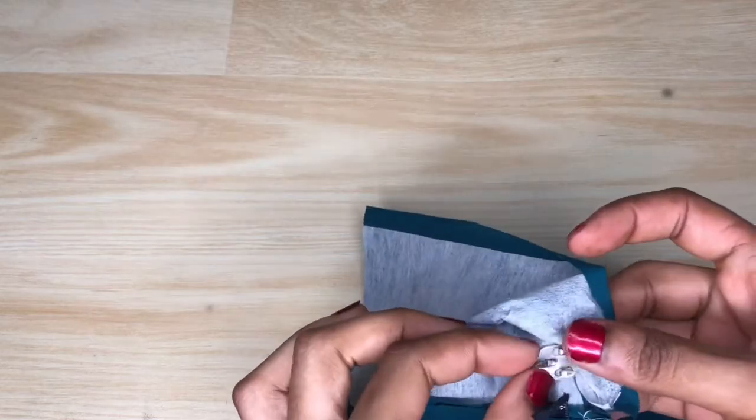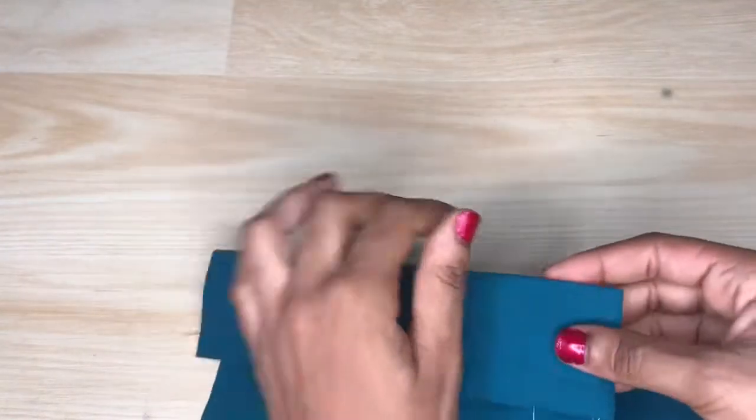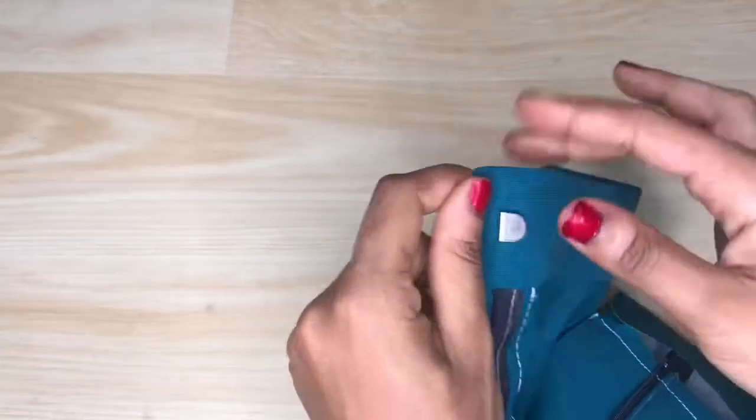I made sure to make it very nice and tight so it can be very secure. When I flip it over to the other side you can see how secure and tight it is — it's not moving about.